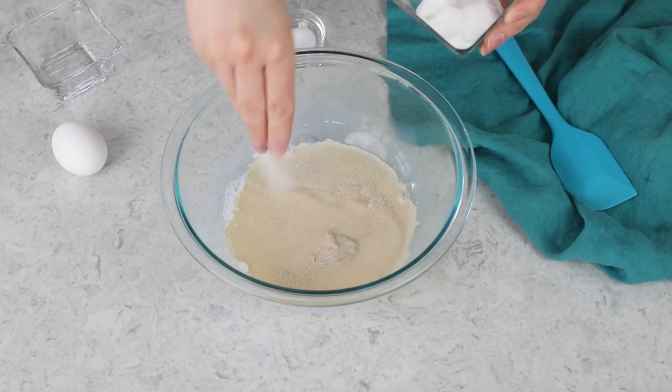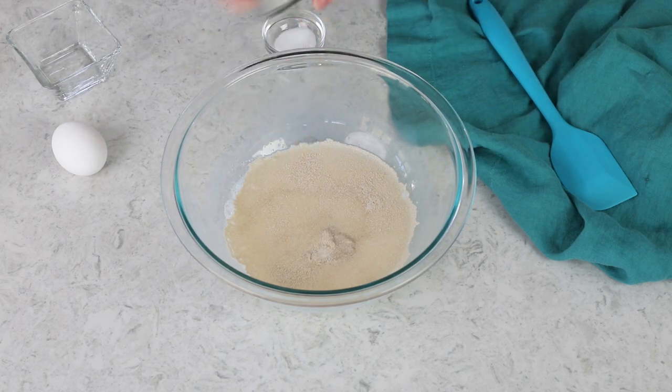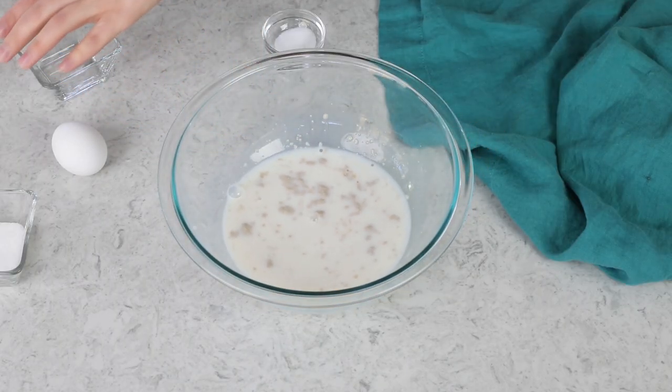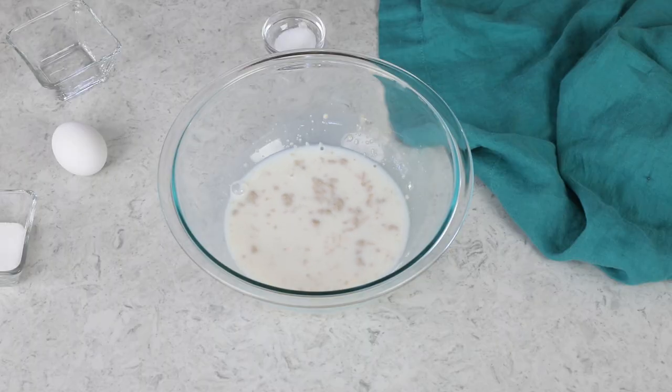To help encourage the yeast to activate quickly, I'm going to add just a sprinkling of granulated sugar — about a teaspoon. We'll stir everything together until nicely combined, then wait about five to ten minutes until the mixture is nice and foamy.